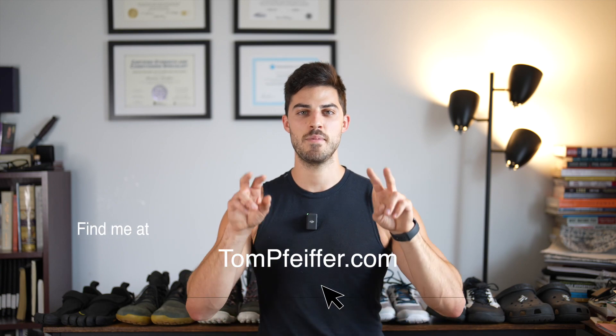I want to know from you — do you have a favorite pair of barefoot shoes? Do you have ankle or knee problems and how did you handle that? Leave a comment and share your experiences to let others know. That's it for today, until next time — peace.